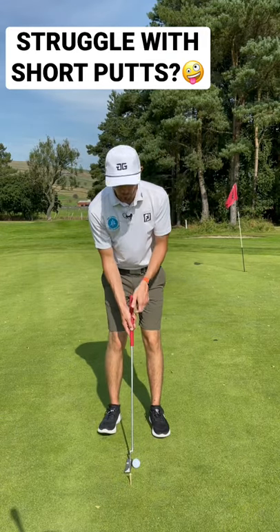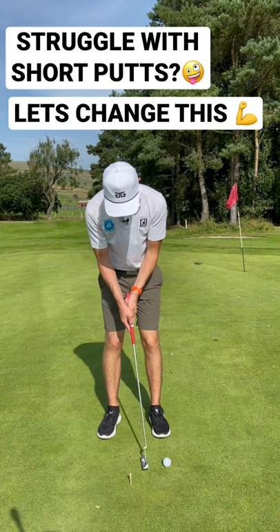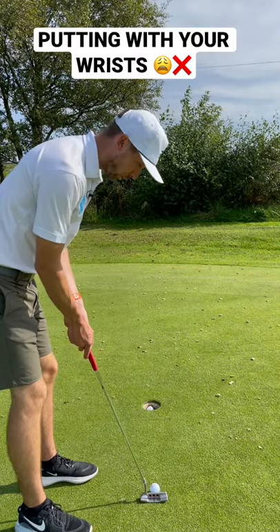Are you somebody that's starting to get really wristy in their putting stroke and getting super frustrated at missing short putts?